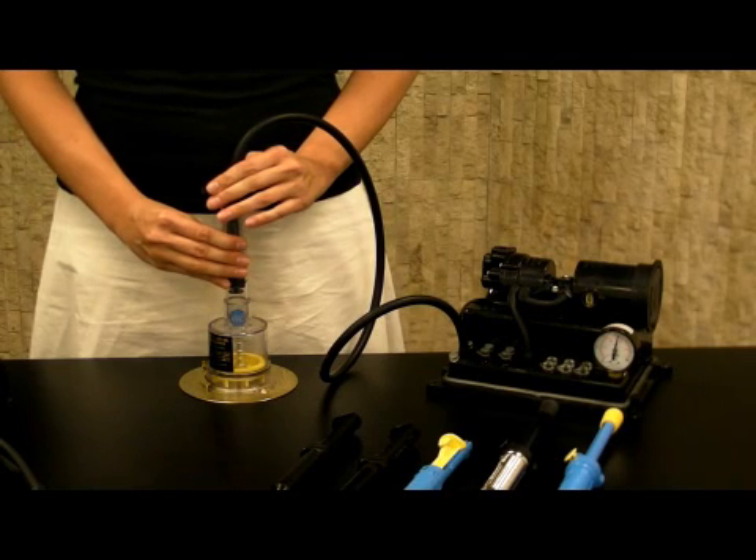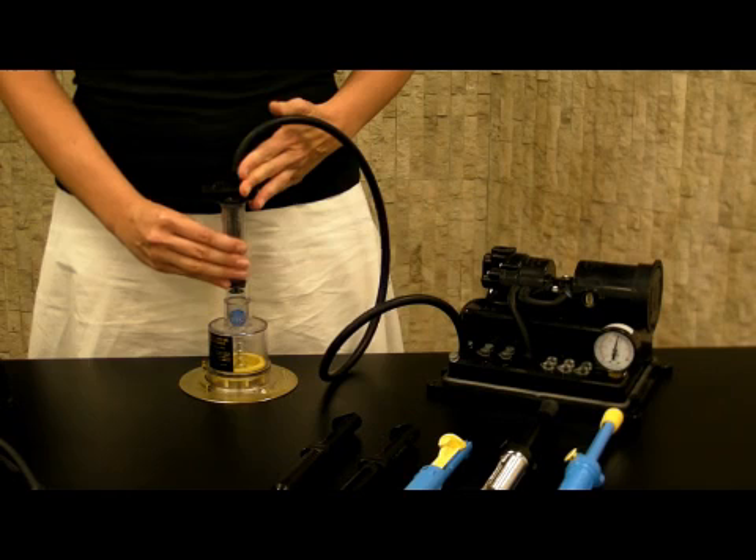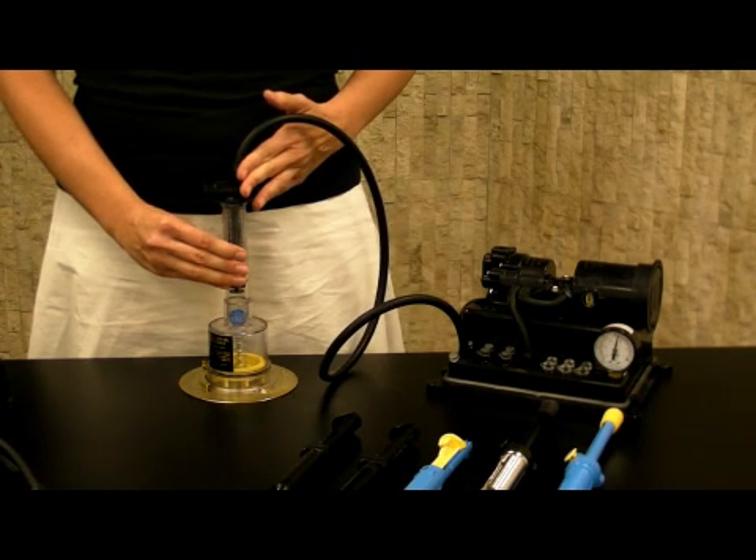The DS117 is ideal for heavy-duty work, large wiring terminals, ICs, and connectors.